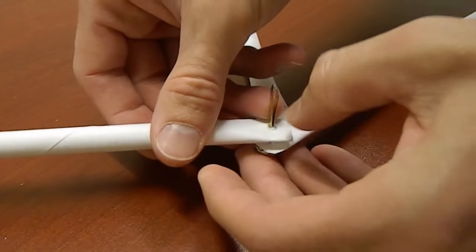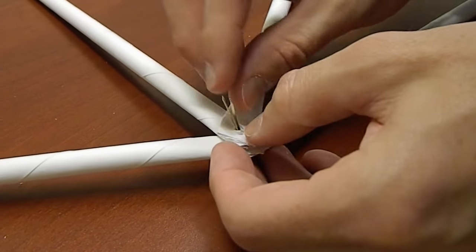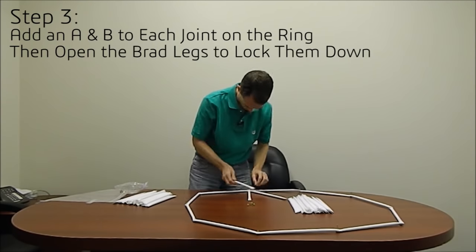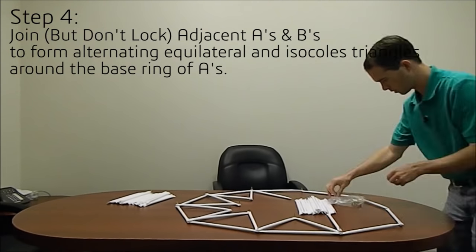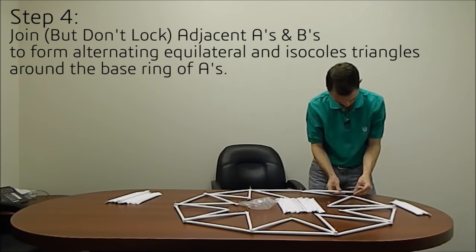All of the holes for this project were ultimately made with the drill press after I made my first few with the knife. I just set up a simple jig and that allowed me to drill these much, much quicker. Now I'm going to go through and add an A and a B at each joint, with the idea that all of my B's are going to come together and all of my A's will come together in an alternating pattern around.